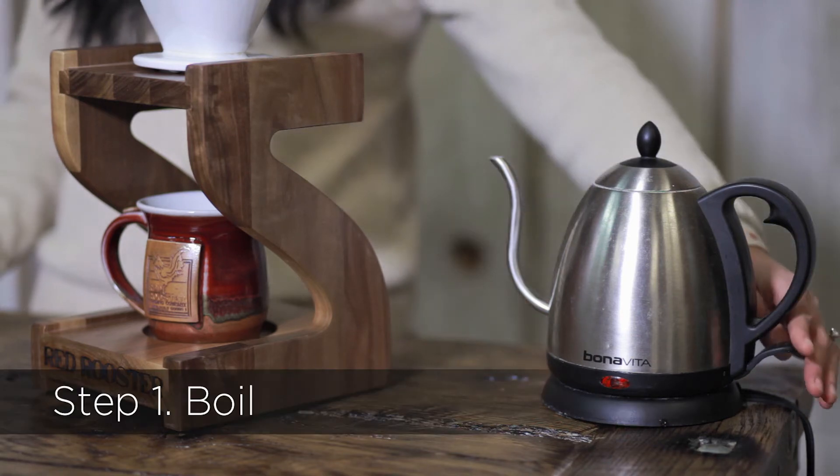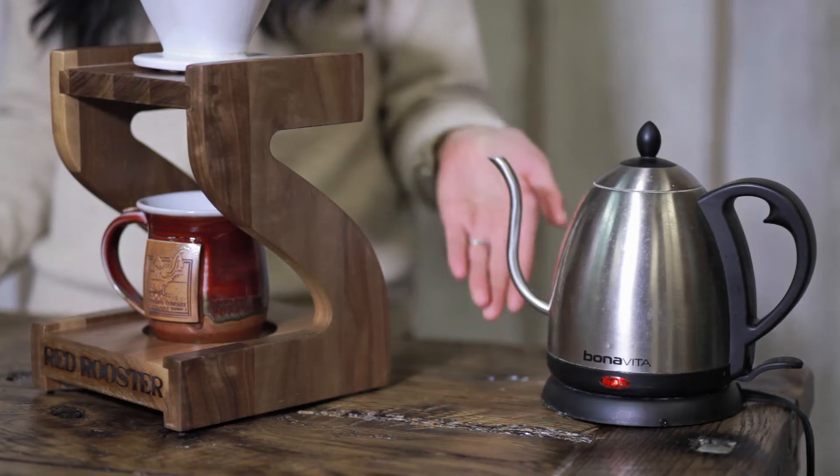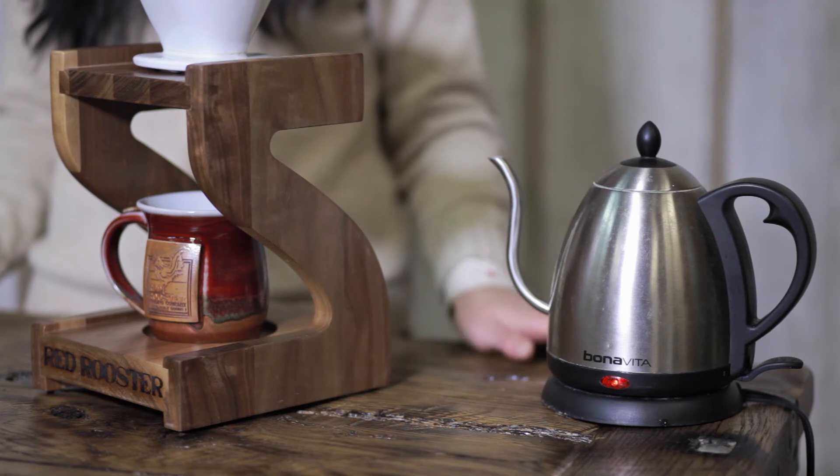Step 1: Boil. We currently use the electric Bonavita kettle, which boils water in less than two minutes. The important part of the kettle you use is that it's a gooseneck — it makes it easier to control the flow of the water.